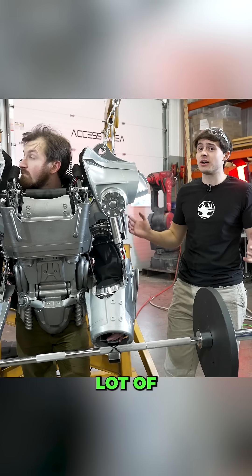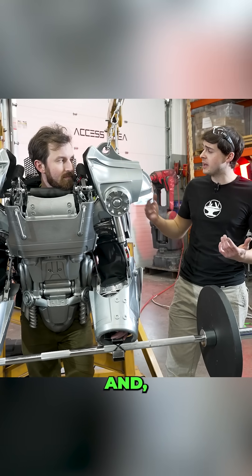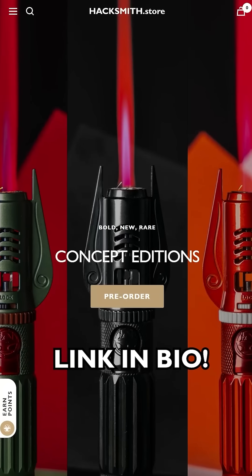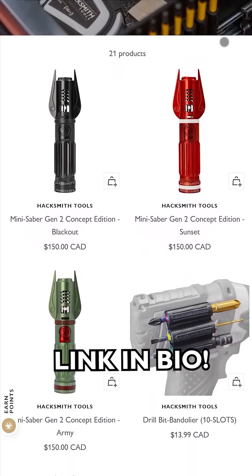All right, well, we've made a lot of progress in this episode. There's still a bit of fitment adjustments to make, and we'll probably wanna upgrade the power pack long-term, but the suit is working and it's coming along great. Support our projects and grab your own Hacksmith merch at hacksmith.store. Every order helps us keep making awesome builds like these.